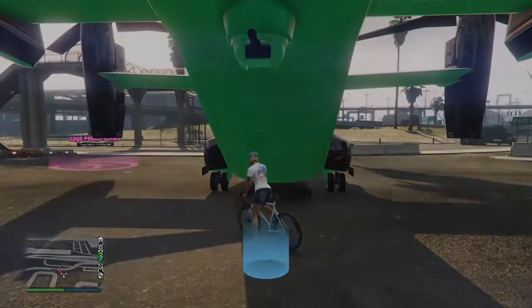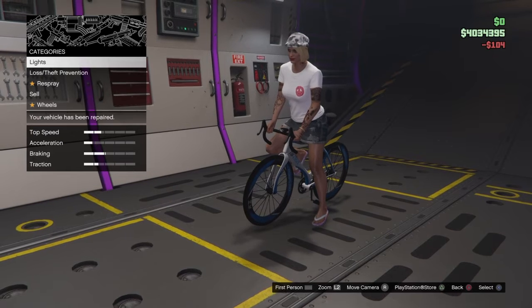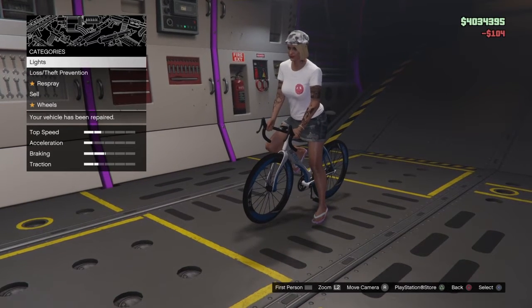You can either modify it or you can sell these bikes. So I'm going to repair that and there's not much you can do.